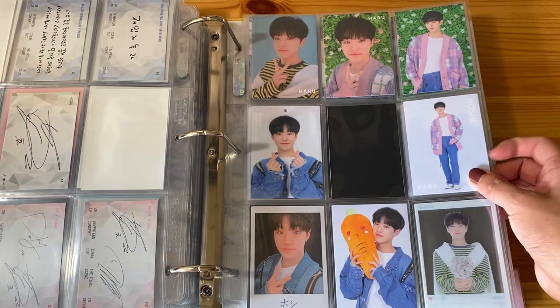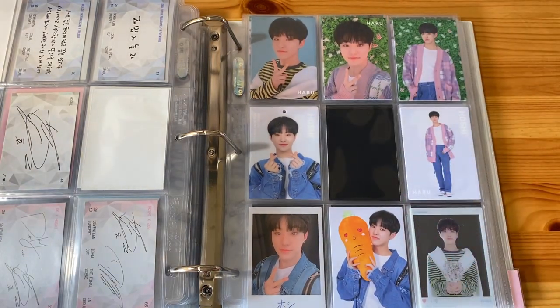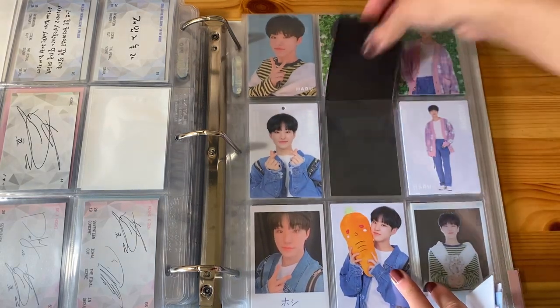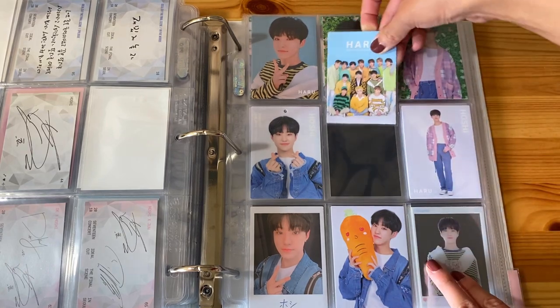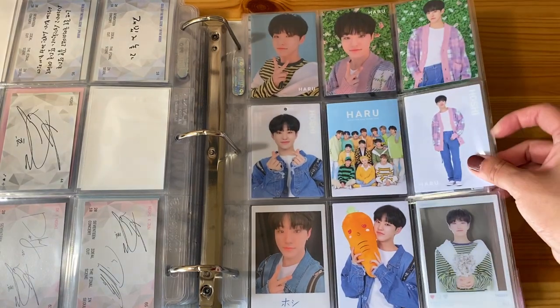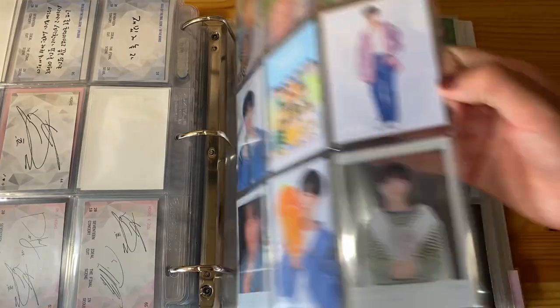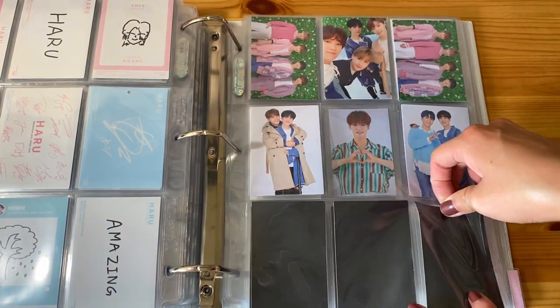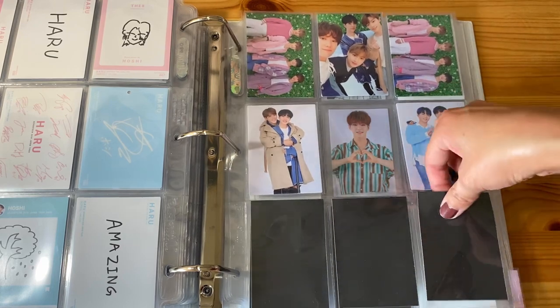And then after that we have Haru. I have group cards right over here — I'm going to put this vertical one in the middle so it fills out this page nicely. And then the remaining four cards are in my hand.